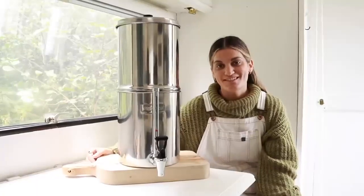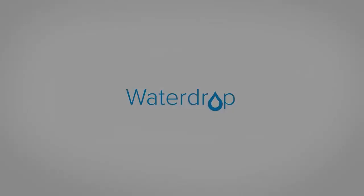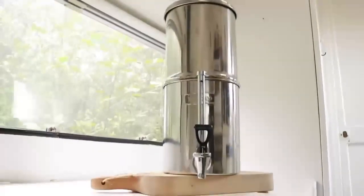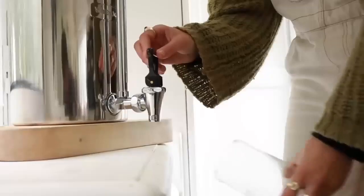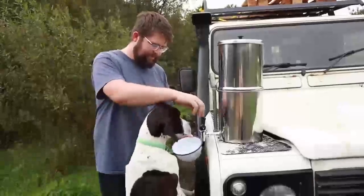We're so excited to introduce you to today's video sponsor Waterdrop. If you're new to Waterdrop, they specialize in making efficient water purifiers dedicated to improving global water quality. Waterdrop are on an important mission to provide safe and clean drinking water for everybody.